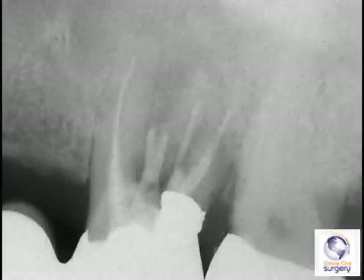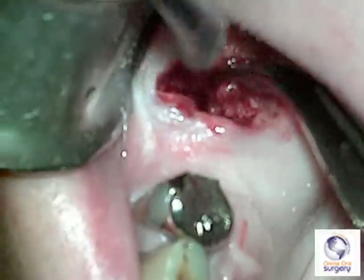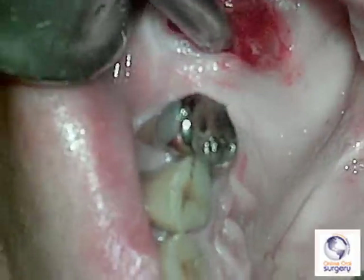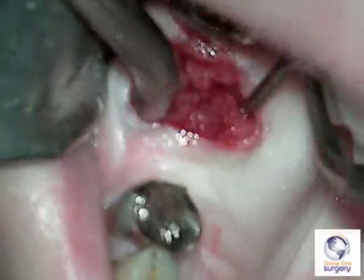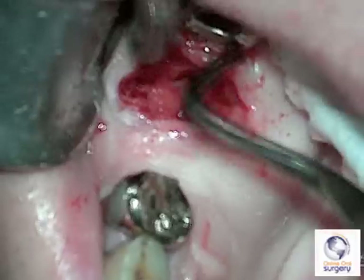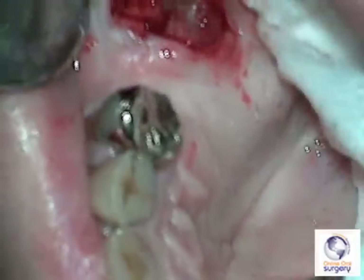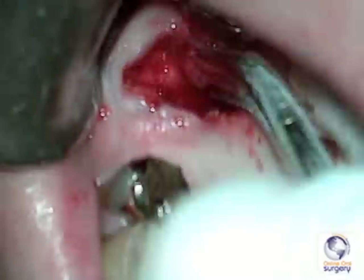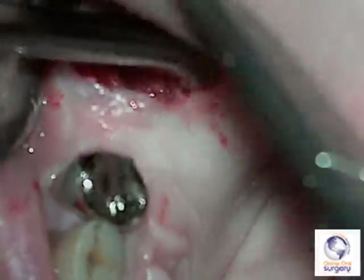From the preoperative radiograph there was a fair amount of resorption of root and bone in the furcation area, so when you get the roots out you should expect to find a fair amount of granulation tissue. Clinically, there's a fair amount of granulation tissue around the palatal root especially. I'm going in with a curette — a curved spoon curette works, but a straight curette often gives better leverage to scrape against the bone edges — then going back with a mosquito hemostat to get all that granulation tissue out.